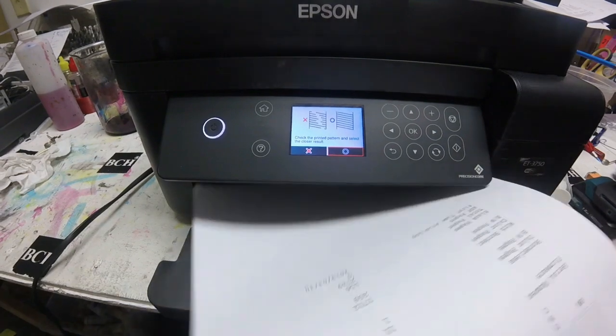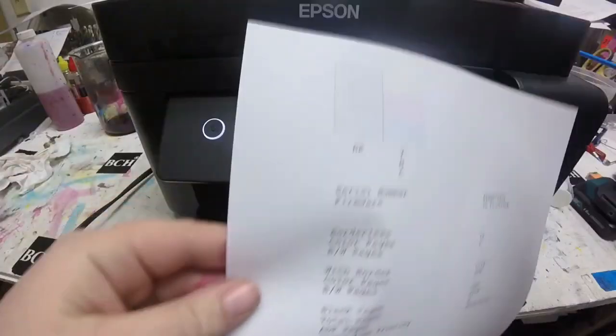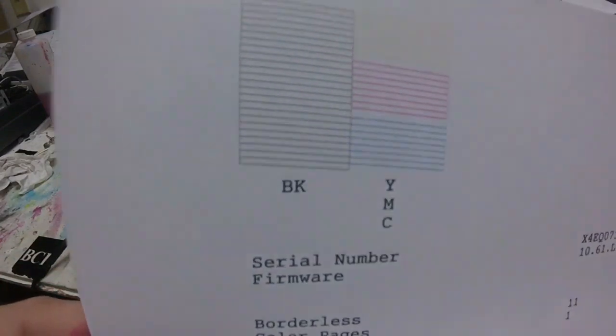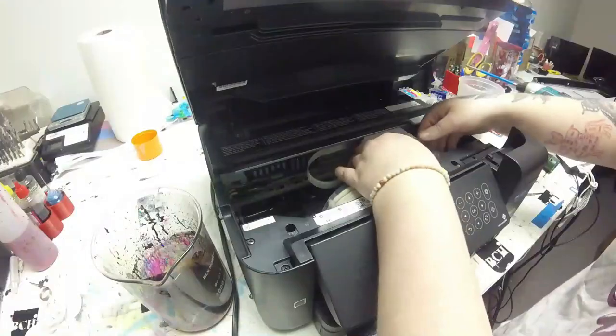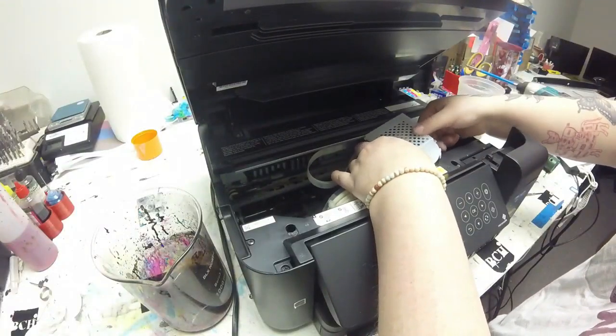This time we did get a lot of black on there. We got a lot of good color — you can see I got all my color on there. I got a good page. So now I'm going to go ahead and switch to sublimation ink.